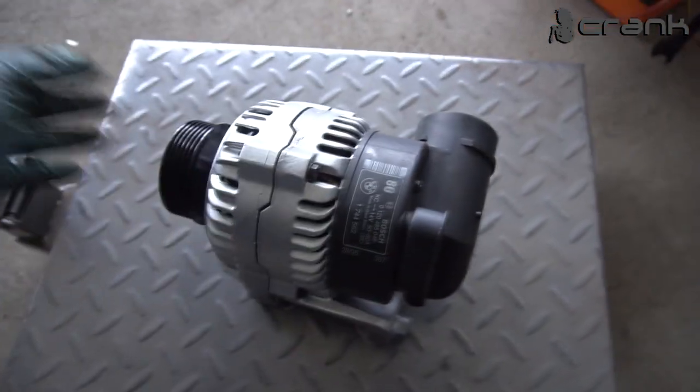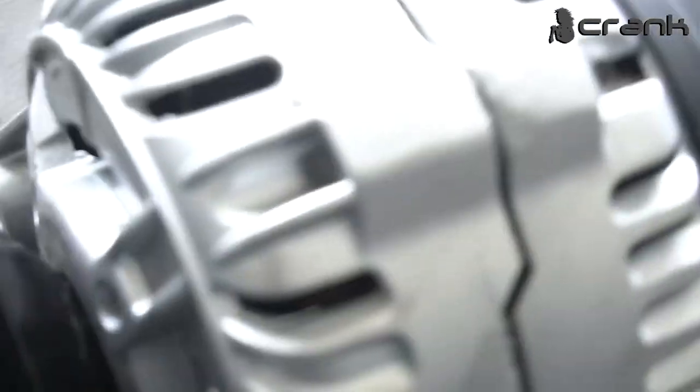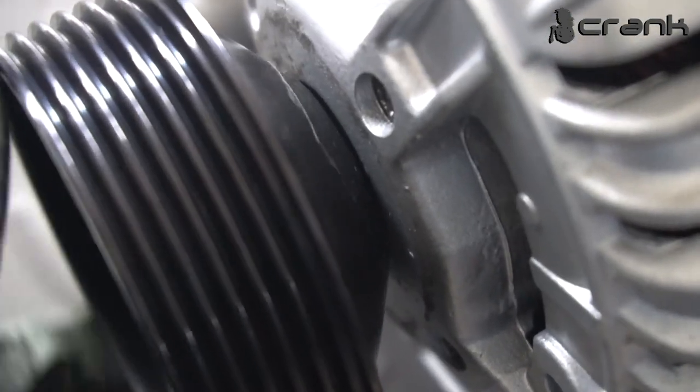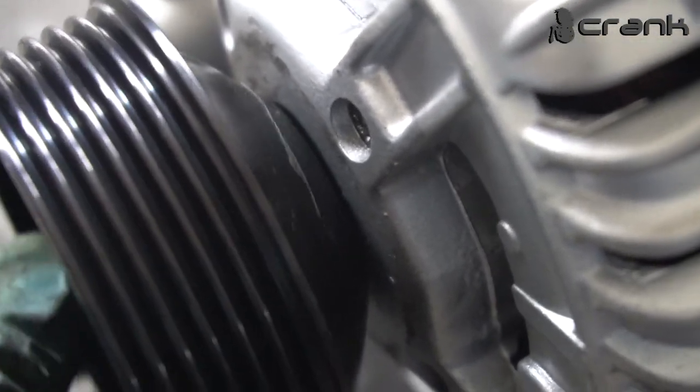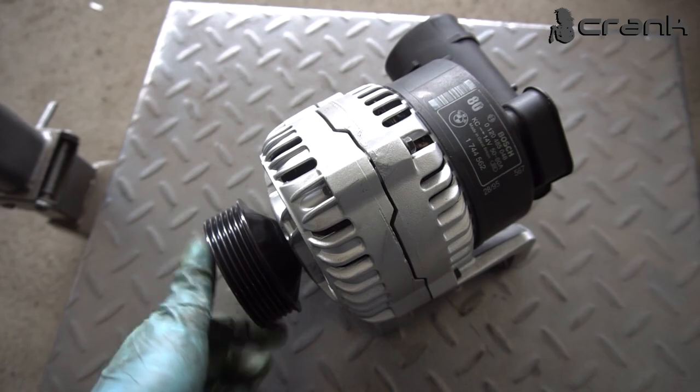I'm going to install this and check the alignment of the pulleys, because this is the biggest issue. You can see how close the housing is to the pulley — if I go a little bit more I'm going to hit the housing again. So now I'm going to install it and see how it sits.